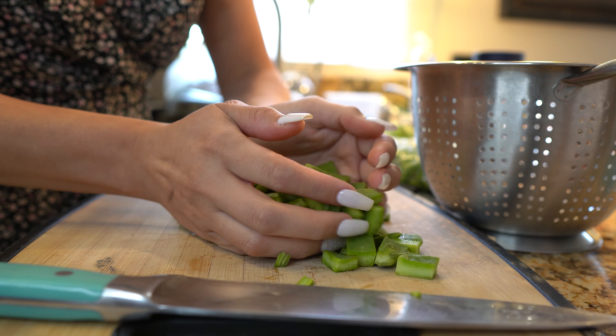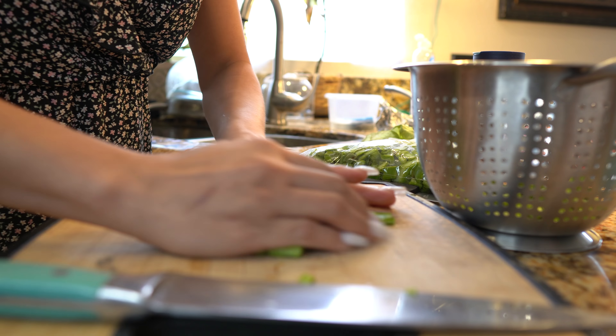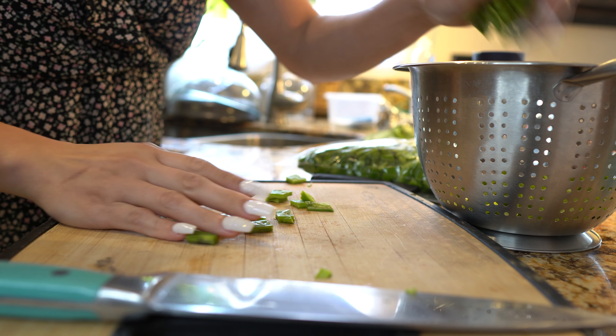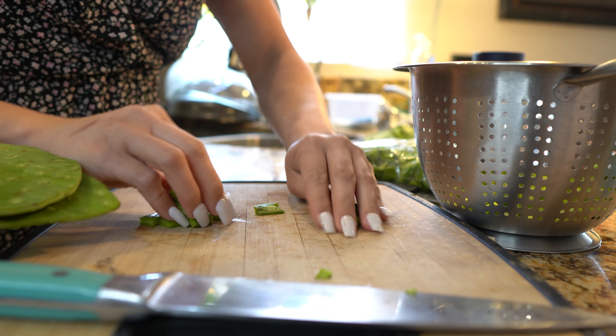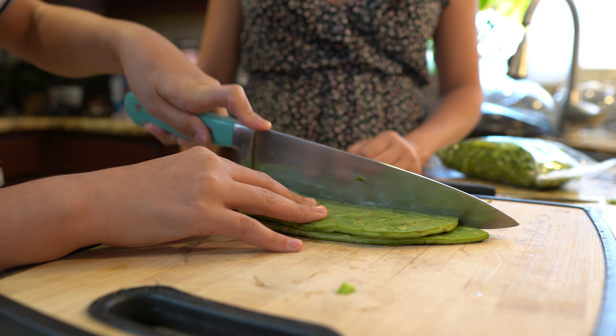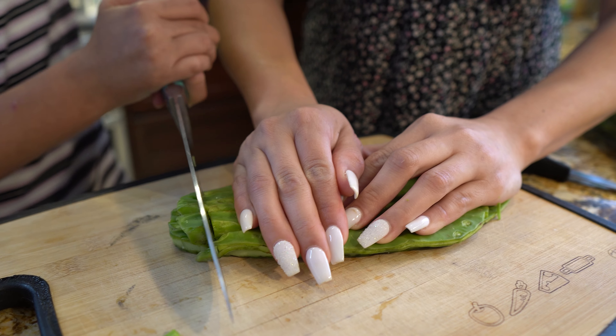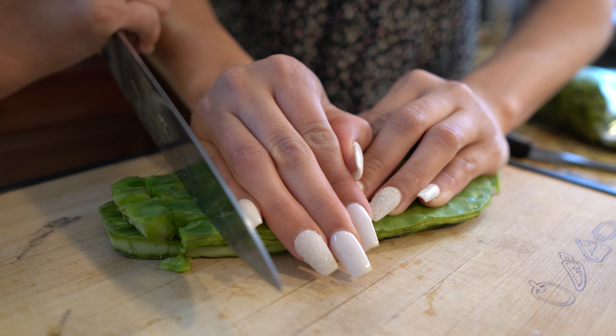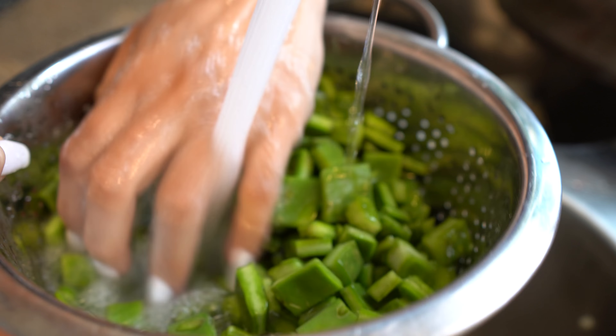I'm going to transfer them into my strainer because we're going to wash them. Just wash them real good — try to remove as much slime as you can. It's okay if you don't remove all of it, because it's going to come off once we boil them.